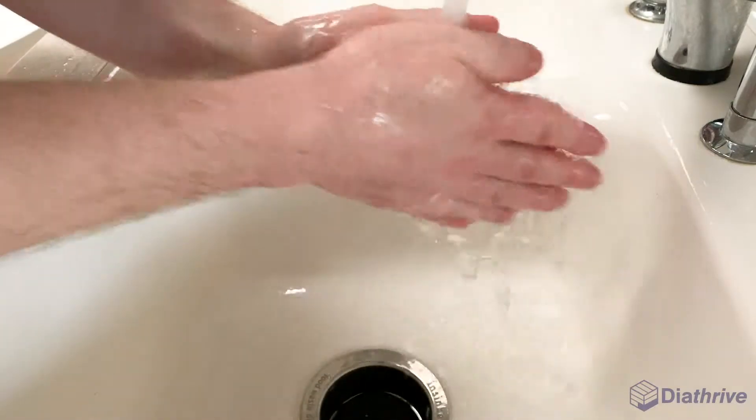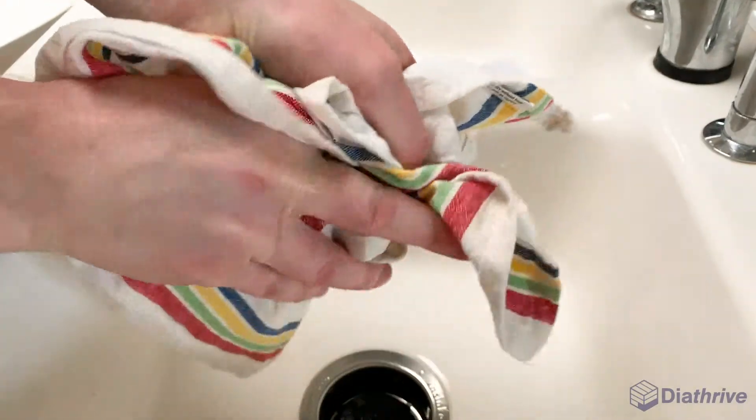Step 1: Wash and dry your hands thoroughly. This will prevent contamination of the blood you are testing.